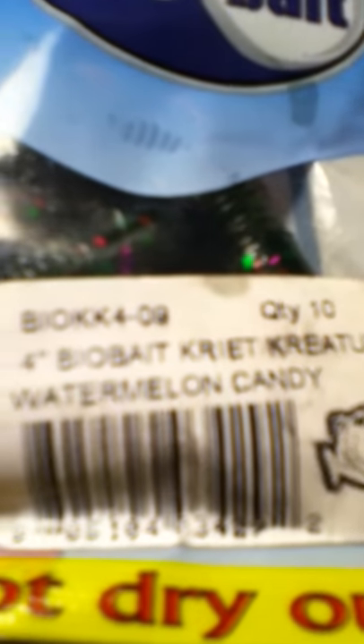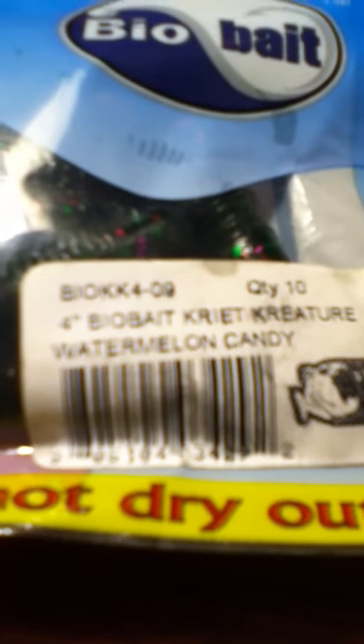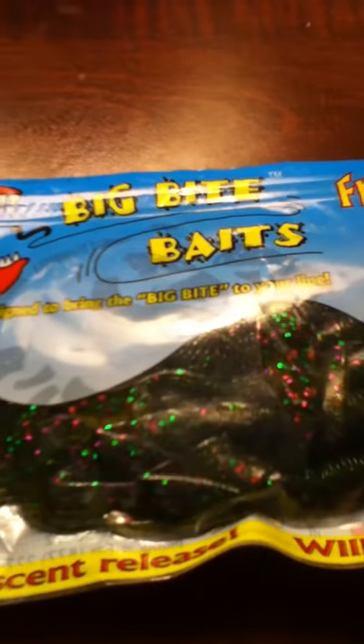We're going to start off with the Big Bite Baits creatures — they're bog creatures in watermelon candy color. They're pretty good, they work alright. You catch a lot of largemouth bass on these because they have these kickers on them, but you can also use them to die.